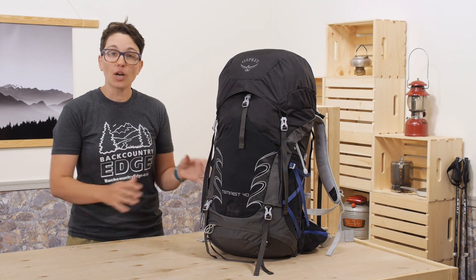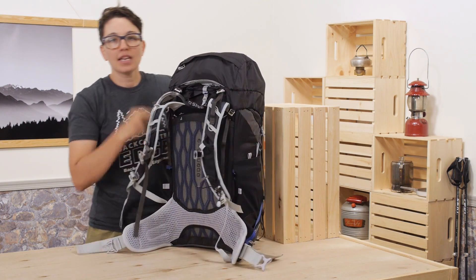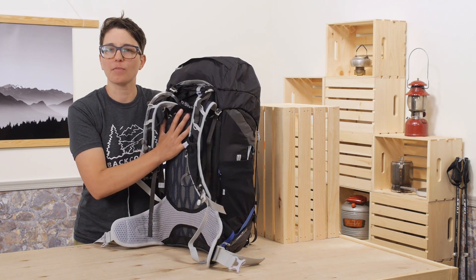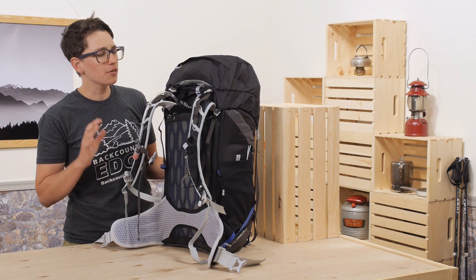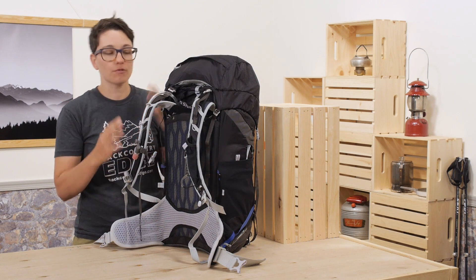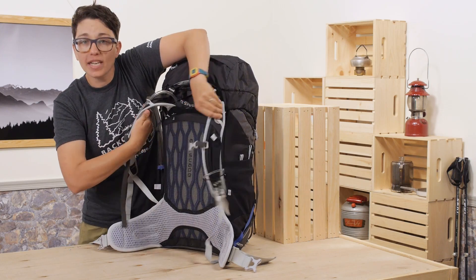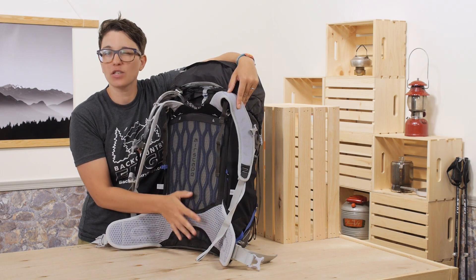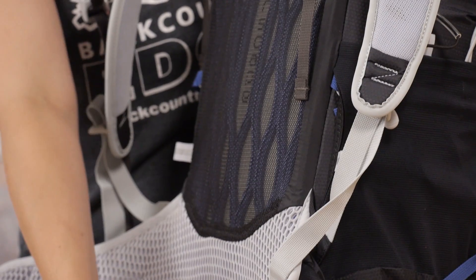I want to first show off the back panel and the suspension system, because this is where the pack really shines. It has flexible support, which means you don't have a rigid frame like some other packs. It really moves with you and won't slow you down. So when you're hiking fast on the trail or scrambling on rocks and your back is flexing and moving in different directions, this back panel is not going to inhibit your motion. The foam behind your back makes channels that allow warm air to escape, keeping you cooler on the trail, all the way down your back to the bottom of the belt.